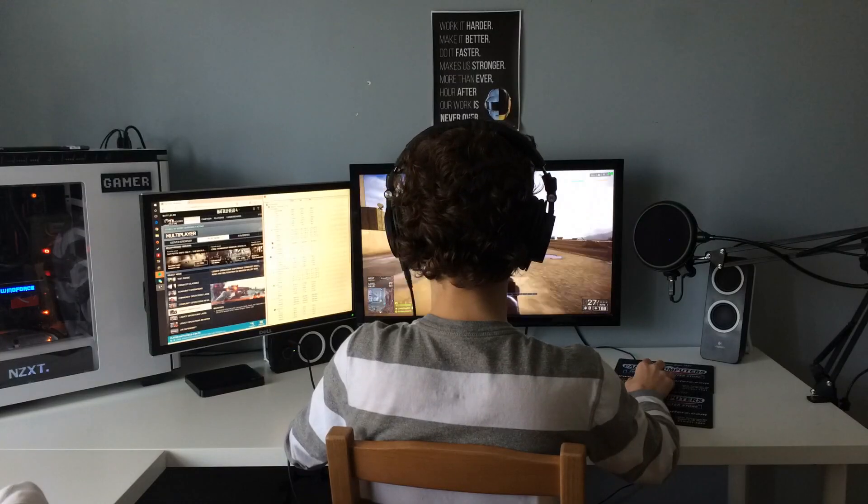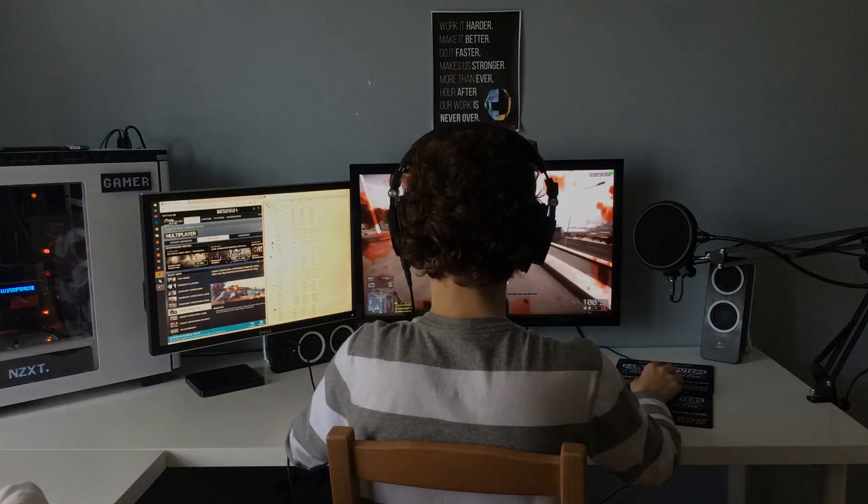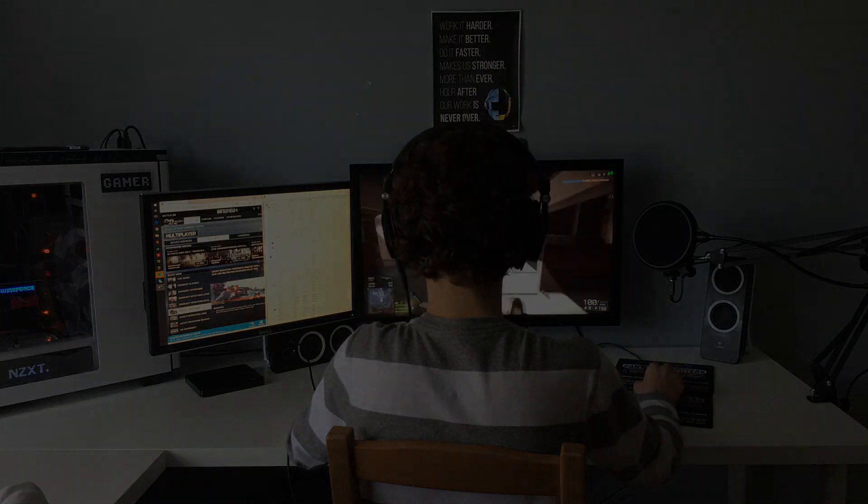It has been a pleasure using the M50Xs while video editing, casually listening to music, and during gameplay.